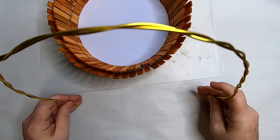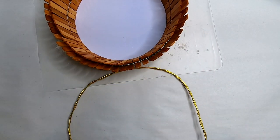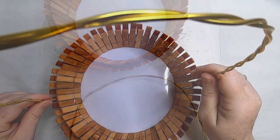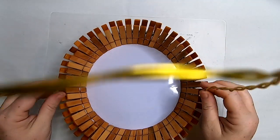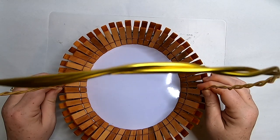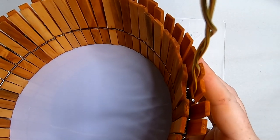That is our basket handle. Now that we have it shaped, we are going to take each side of that wire and stick it down in between the opening of the clothespins. You want to jam those in pretty far down — as far as you can get — so that it will stand on its own. As you can see, it goes right in between that opening.